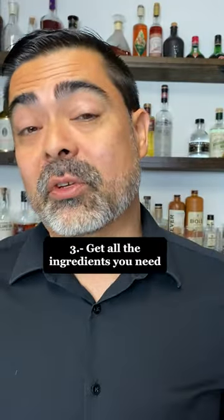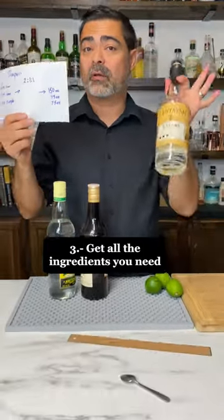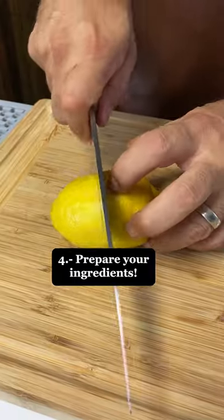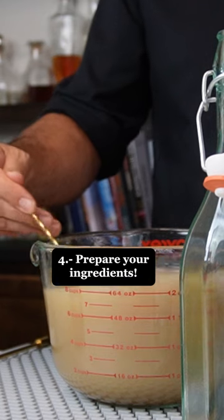Step three is to go to the store and buy all the ingredients that you need from your shopping list. Step four is to prepare all of your ingredients for the party — that means squeezing your juice, making your simple syrup, all that good stuff.